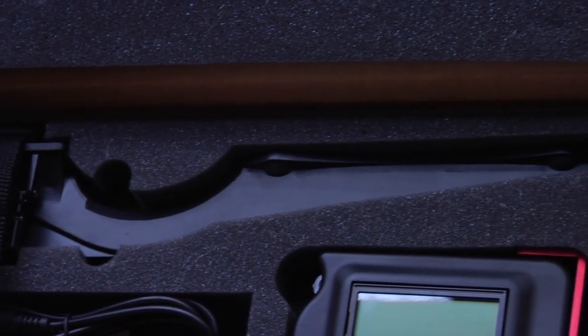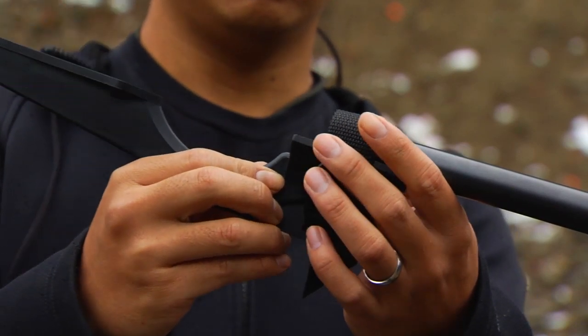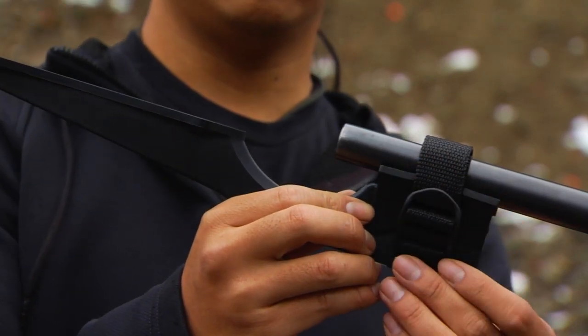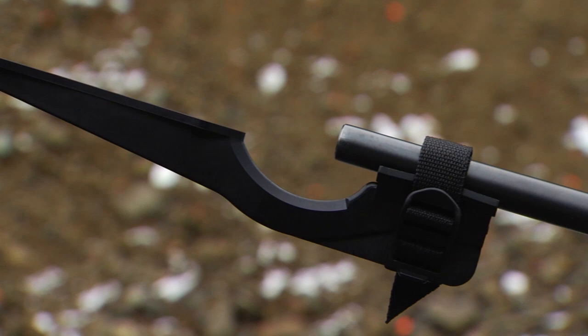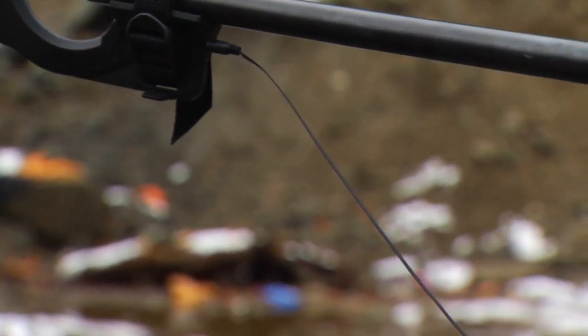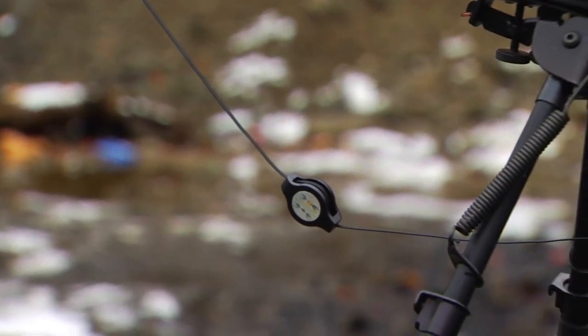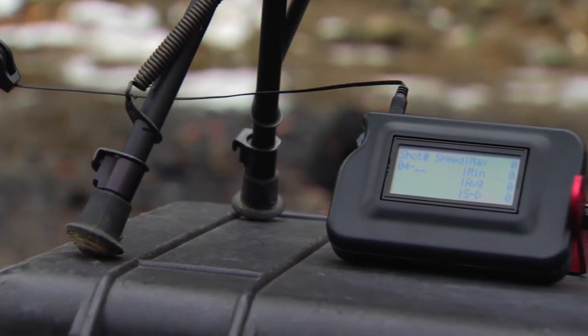The difference between the MagnetoSpeed and a regular chronograph is that the MagnetoSpeed mounts directly onto a barrel, so you don't have to put it all the way down range, with the chance of shooting it or having it damaged by the weather. The MagnetoSpeed comes in three different pieces: the bayonet, which contains the sensors and mounts directly onto the barrel; a cable which connects the bayonet to the electronic device; and the electronic device itself.